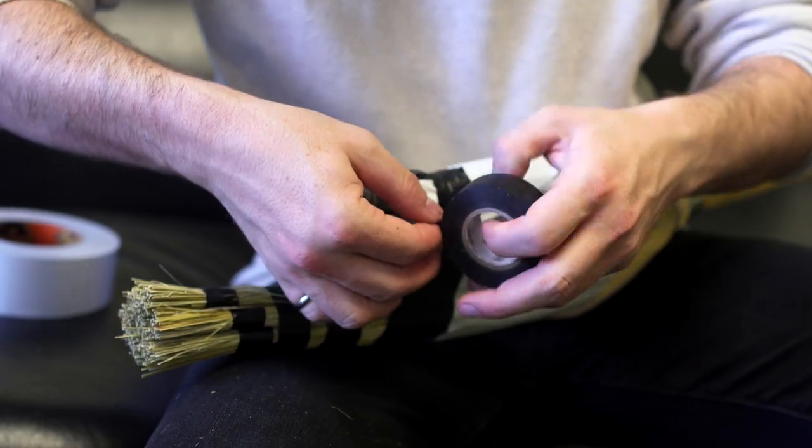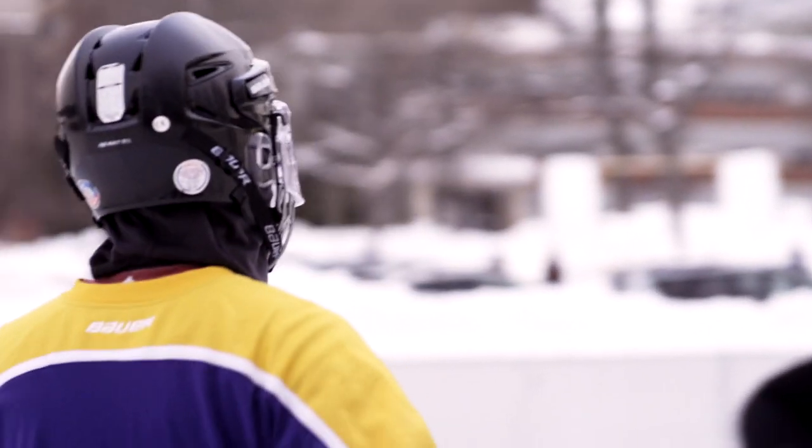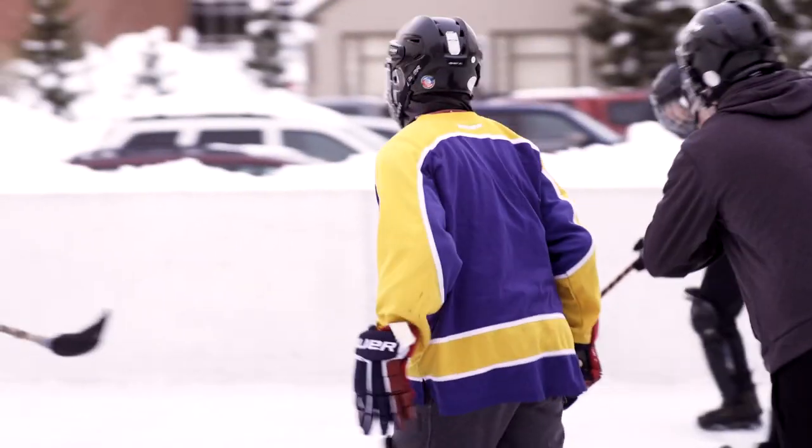Players bundle the bristles to define their preferred shape. Sponsored by Inter-Residence Housing Council — IRHC for short — broomball at Michigan Tech includes a Winter Carnival competition and an alumni tournament.